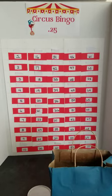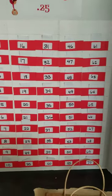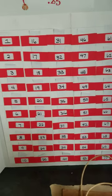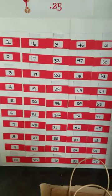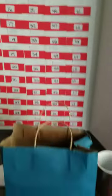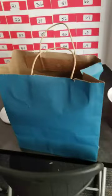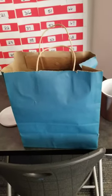The first one you see is Circus Bingo. You'll notice that every single one of the red cards are like a little pocket. They have prizes, try again, or something in there. So according to the number, just like a regular bingo game, you'll reach in this blue bag and grab a ball, or the contestant will grab the ball.